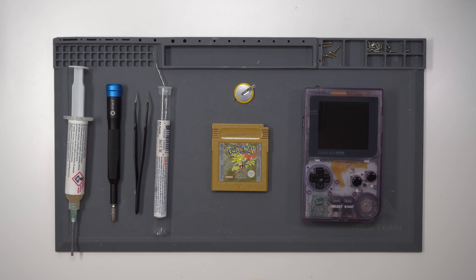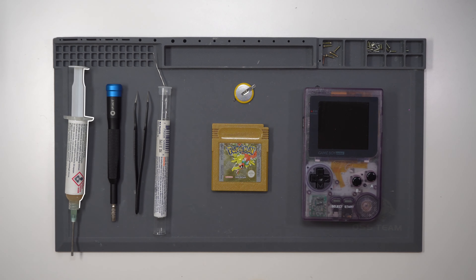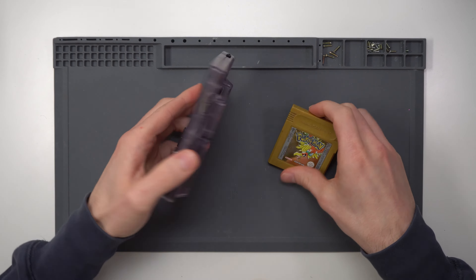What you're going to need is a new battery, the game itself, a Game Boy for testing, some flux, a screwdriver with a game bit, tweezers, and solder.